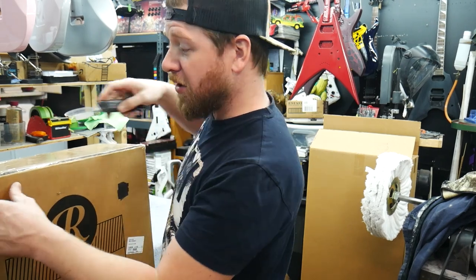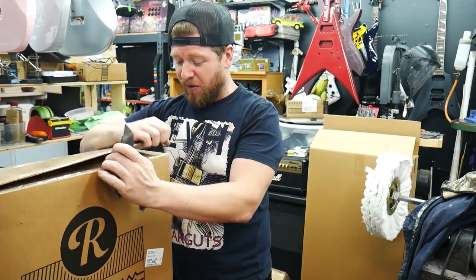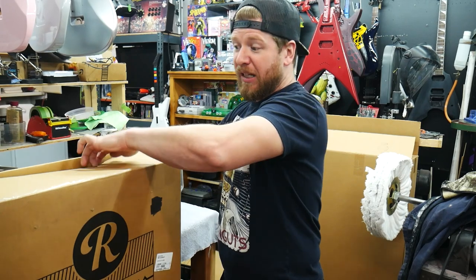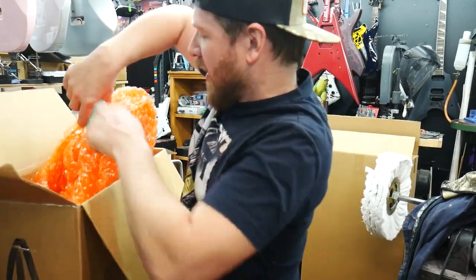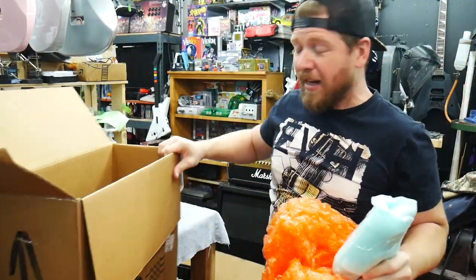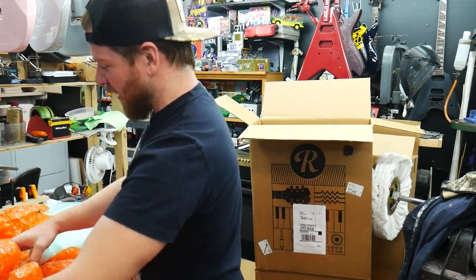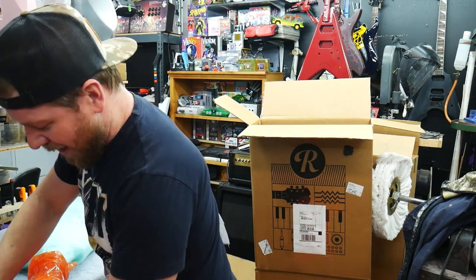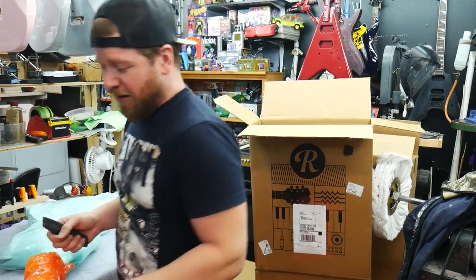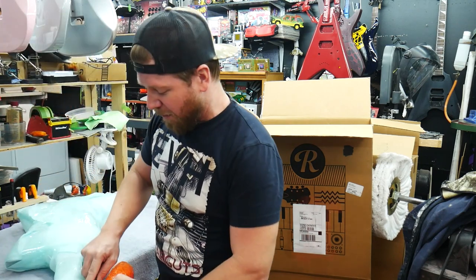Jason told me he bought these guitars to do potential flips — got good deals on them but they just sat there and he never worked on them. Now that his Warrior is nearing completion, he thought it'd be a good time to offload them and get a discount on his remaining bill. I'm not taking as many trade-ins these days because I've got so many guitars here — more than I can work on. They're coming in quicker than I can rebuild and sell them.